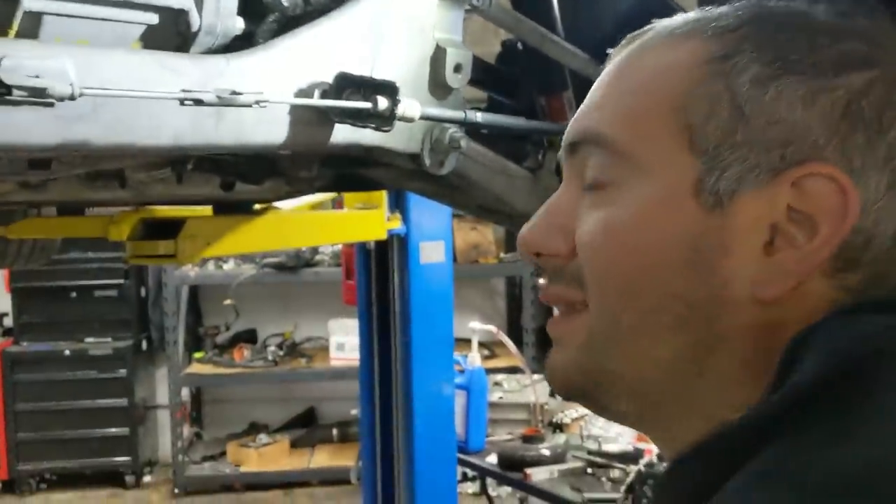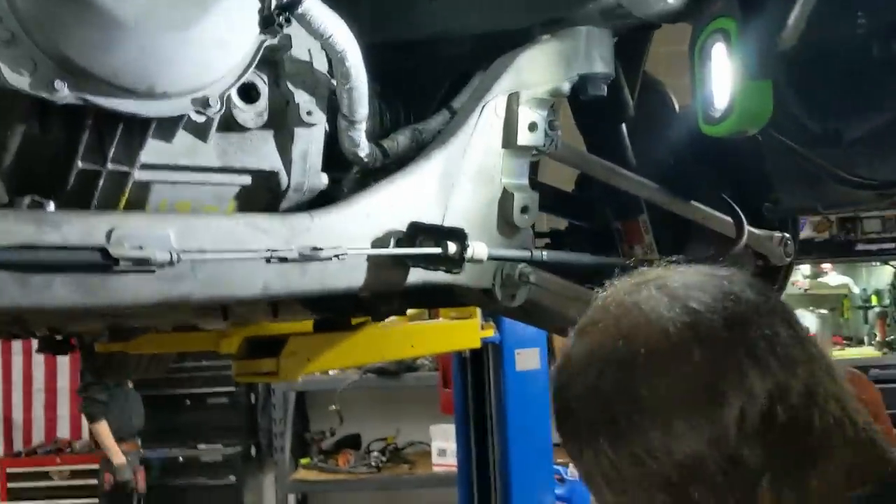Any fluid? No. That's the fill. I thought it would come out the fill if it's full. Always undo the fill first before you undo the drain, because it pulls vacuum and doesn't drain all the way.